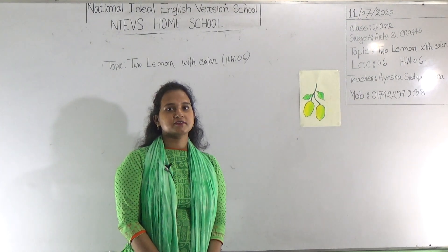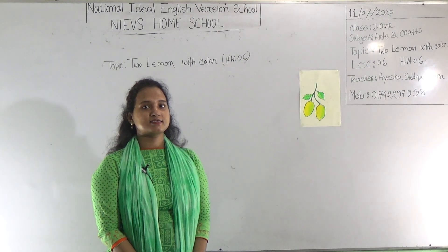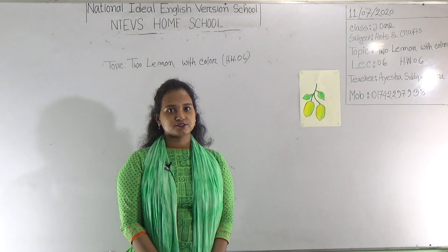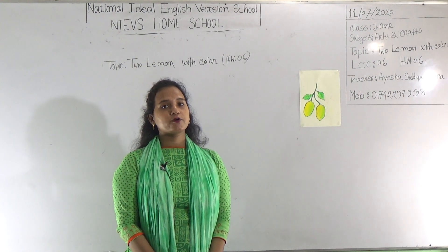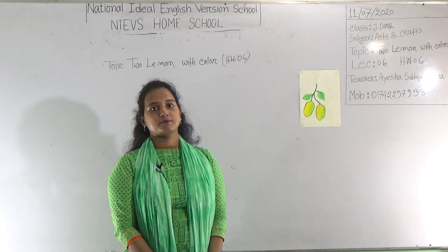Dear student, welcome to NIEVS homeschool. Hope you are doing well at your home. This is Ayesha Siddhika Sara, assistant teacher of arts and crafts at National Ideal English Version of School, morning shift. Today I am going to take a class for Junior One, and today's topic is Two Lemons.